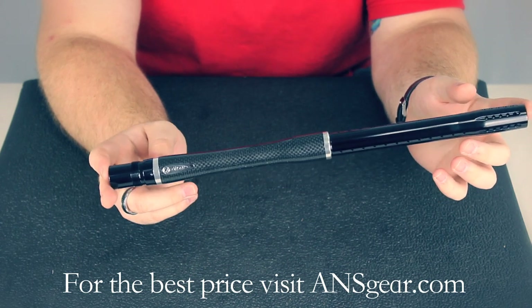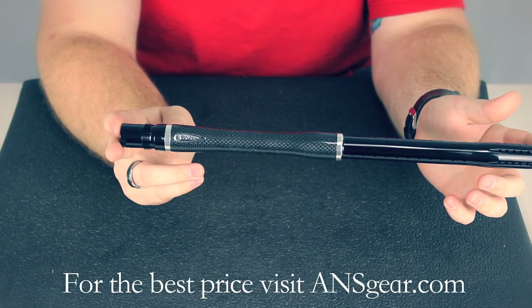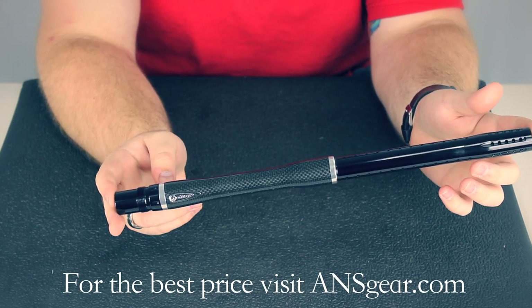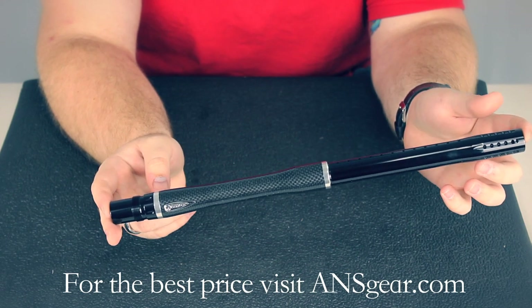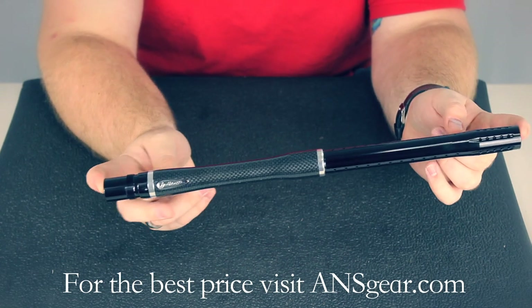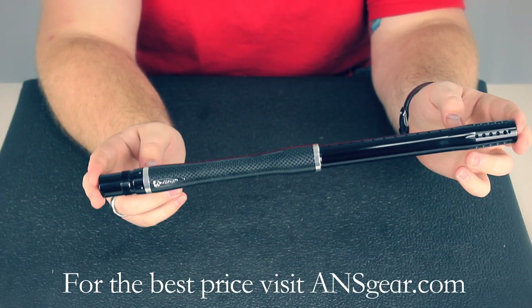That six micron finish is going to be super, super smooth — it's like a mirror in there. So that's going to make this one of the smoothest barrels out there when it comes to the interior finish. And if you wanted to change out the front, you can put any of the ultralight fronts on there. Anything with the same threading as an ultralight front will fit on the carbon fiber back. You can get the Die Carbon Fiber Boomstick at ansgear.com.